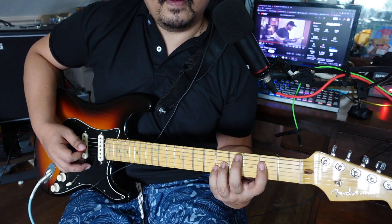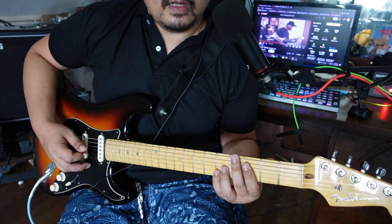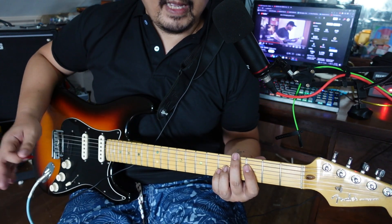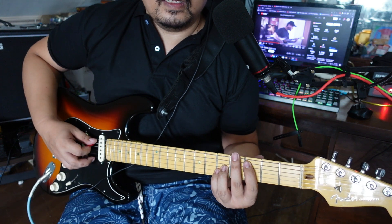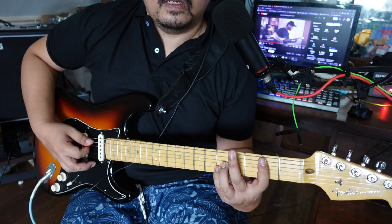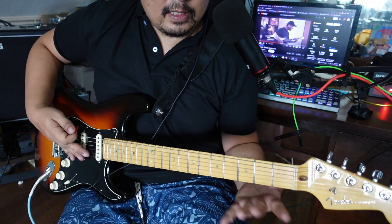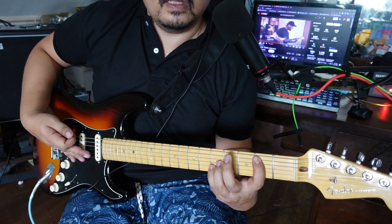After this, slide back one fret — back to C. Then slide down one fret to the second fret on the A string, almost like a B something.